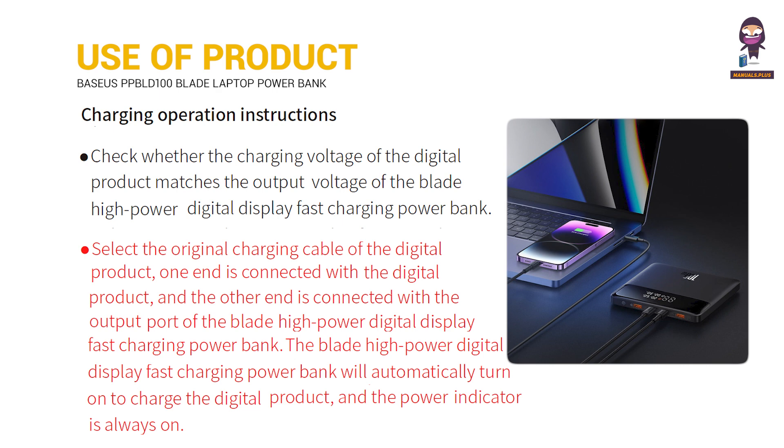Connect one end to the digital product and the other end to the output port of the Blade High Power Digital Display Fast Charging Power Bank. It will automatically turn on to charge the digital product and the power indicator is always on.